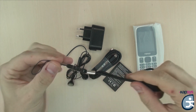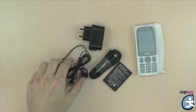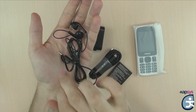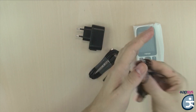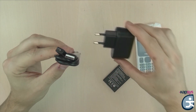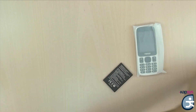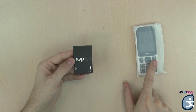First, a neck strap that will allow you to hang the phone and prevent it from falling. Then, a pair of earphones that will serve as a hands-free kit for calls, for the FM radio, or simply so that others do not hear the voice synthesis of the phone. Then we have the micro-USB cable and the AC charger that will allow you to charge the phone. And finally, the phone battery.